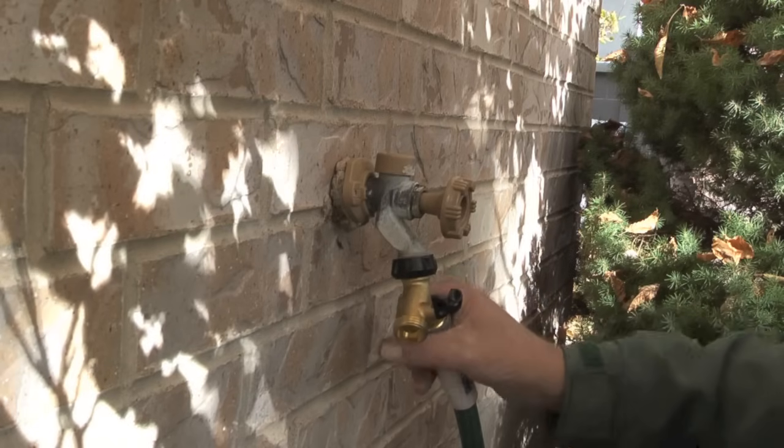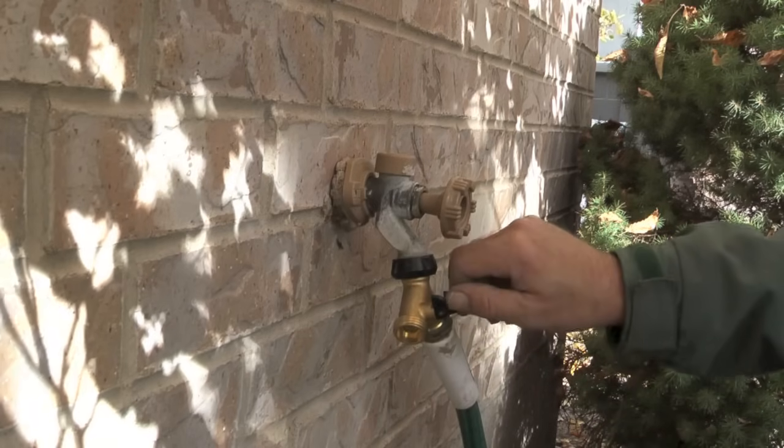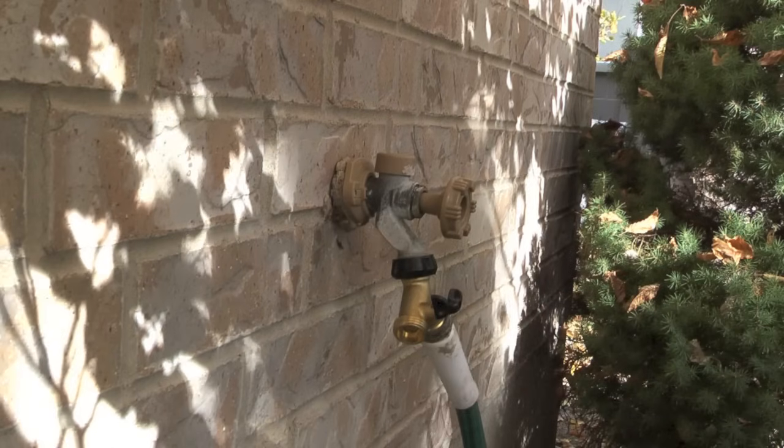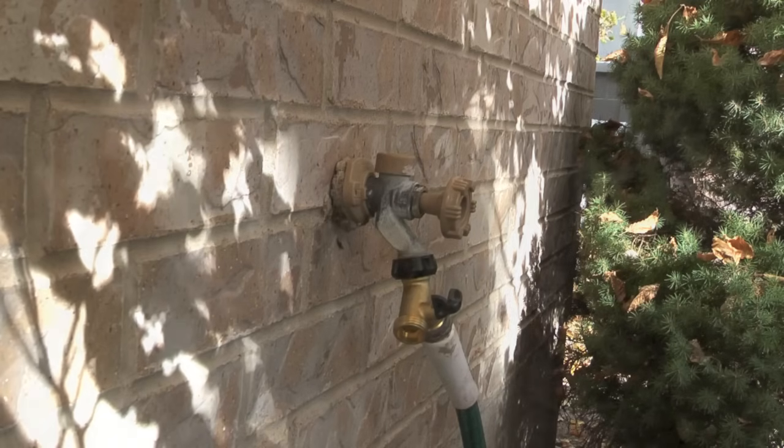On the right side of the hose Y I'm going to attach my garden hose so it will be available for any intermittent watering that I need. On the left side of the hose Y I'm going to connect it to the PVC pipe.